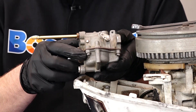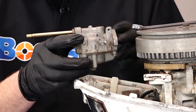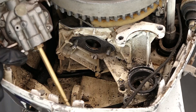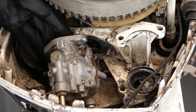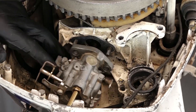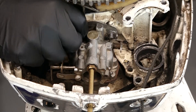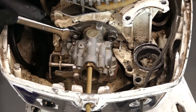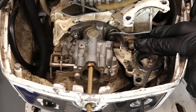As we install the new carburetor, we want to take note that the float bowl is facing down — that's the orientation we want. We'll feed our low fuel mixture screw through the side of the cowling first, make sure the carburetor is facing down and mated to the power head, and then mount it with the two retaining bolts. As we tighten these up, we want to make sure we don't over-tighten — just good and snug.